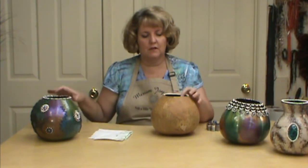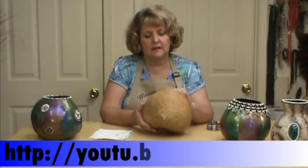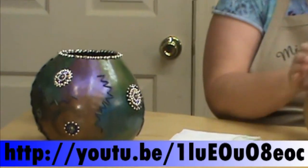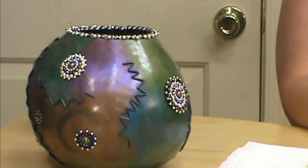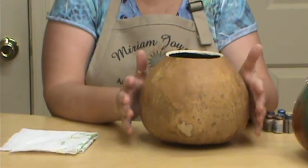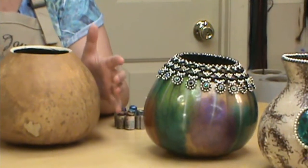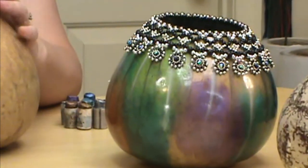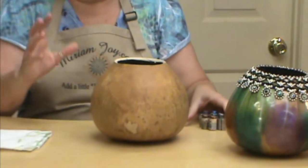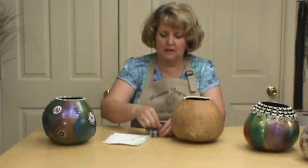I went ahead and spray painted the inside with black spray paint. If you're not familiar with that, there is a video on my YouTube channel to help you with that. I did sand my gourd. Now you can do any type of process underneath this, but what I'm going to use today is the oil paint sticks. I just really like the shine and metallic look that I get with them. I do have a video on that on my YouTube site as well.